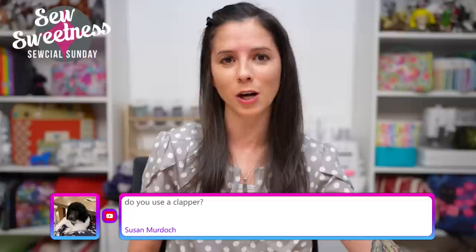I hope you enjoyed tonight's Bag Lab — that was 10 items for intermediate bag making. Danny mentioned there were a couple of comments and questions while the demonstration was going. Susan wanted to know: do you use a clapper?